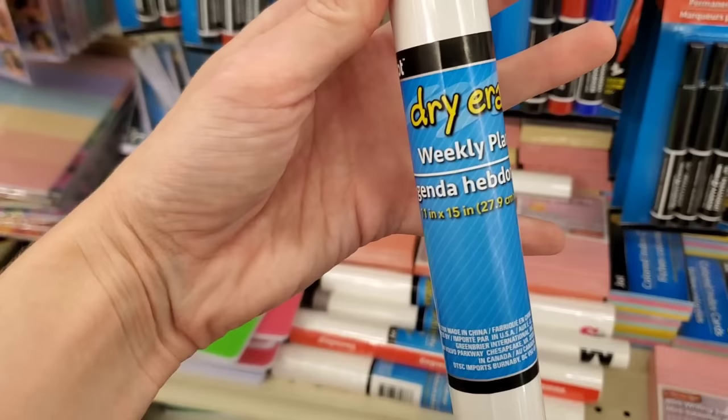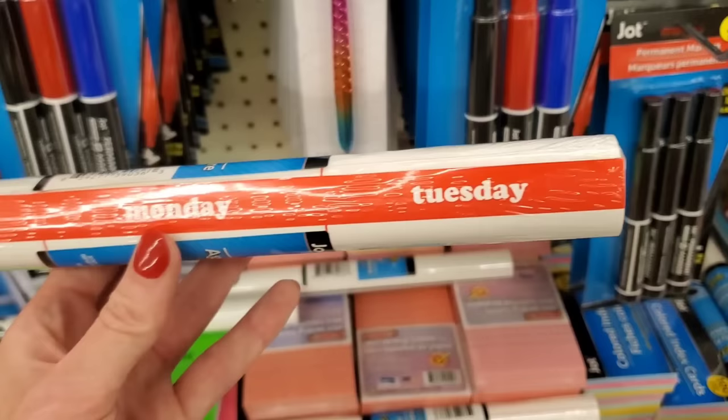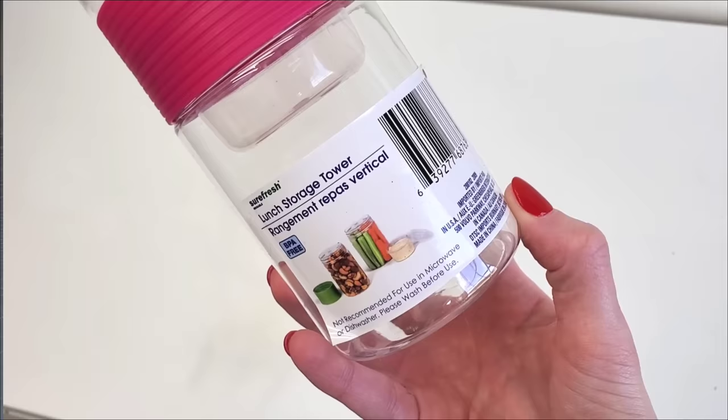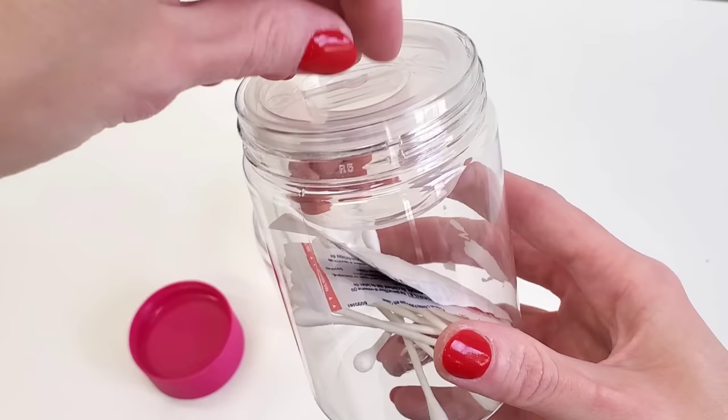If your family meal plans or you have kids with a busy weekly schedule, snatch up one of these dry erase boards. They come in different styles — a typical black and white, red or pink. Here it is laid out, and to show you the size, there it is next to my Diet Dr. Pepper. Side note: these are not contact paper — I thought they were when I first picked them up, but I still think it's a great deal for just a dollar.